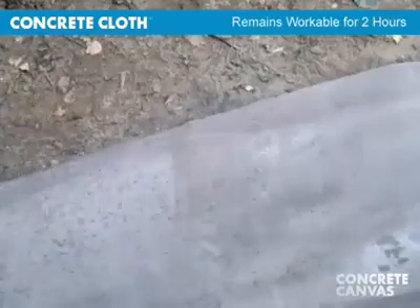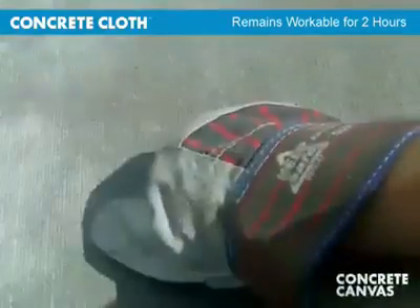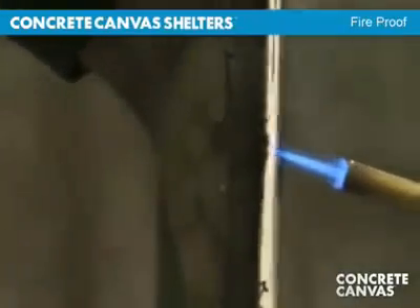Once hydrated, concrete cloth remains workable for two hours and hardens to 80% strength in 24 hours. Concrete cloth is a ceramic and will not burn.